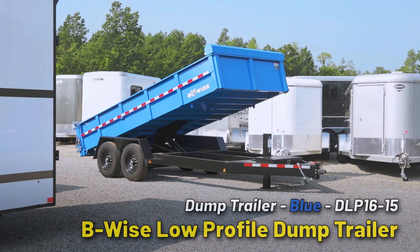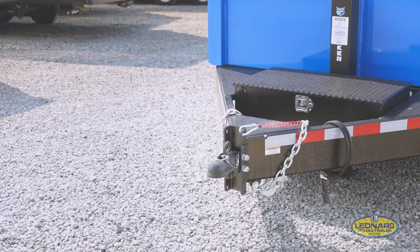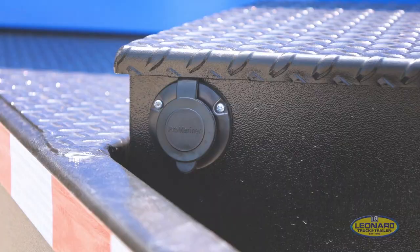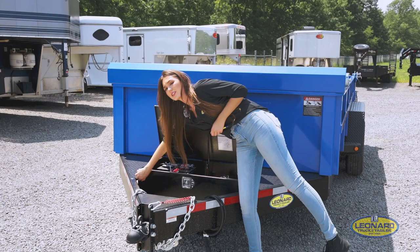This Beewise comes standard with a 2 and 5/16 adjustable coupler. Over here in the toolbox, it has your onboard battery charger with an outlet right here, so you just plug in your extension cord and that'll help to maintain your battery.